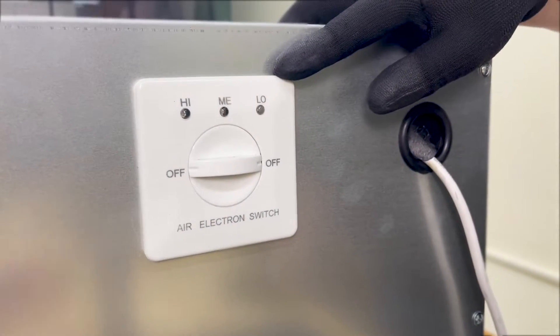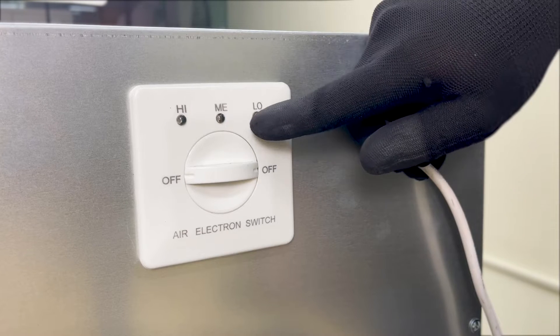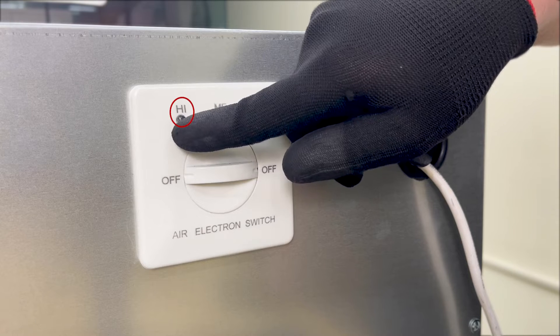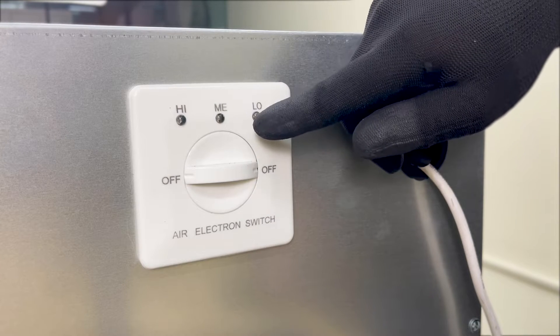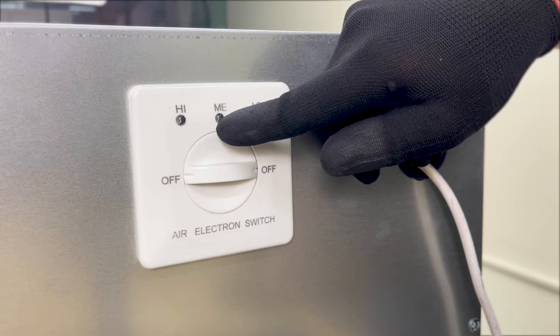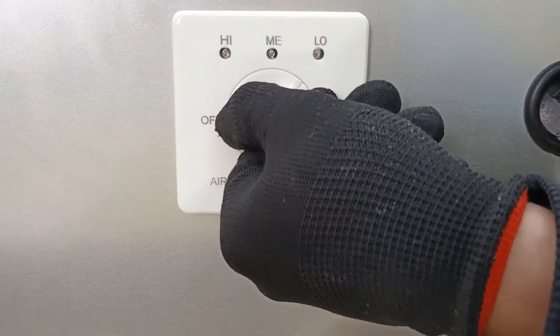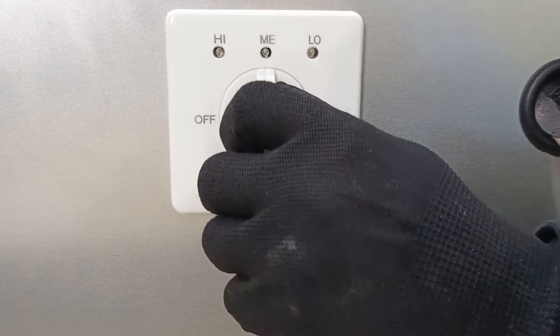This is the air speed adjustment switch, with three settings: low speed, medium speed, and high speed. In colder environments, we generally use the medium speed gear. When it's warmer, the high speed gear is preferred. We can select the speed by rotating this switch.